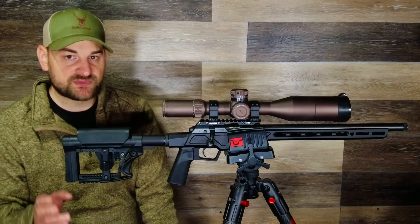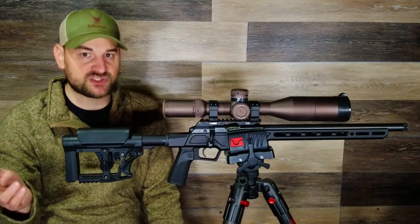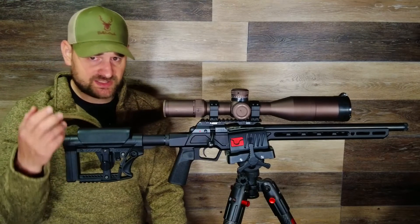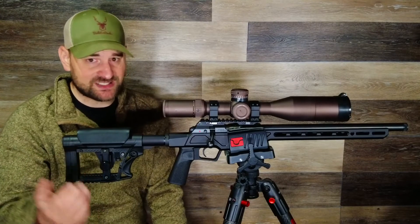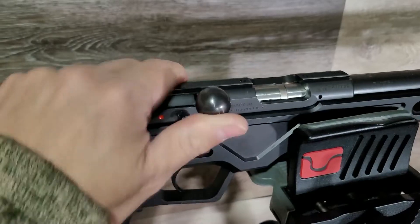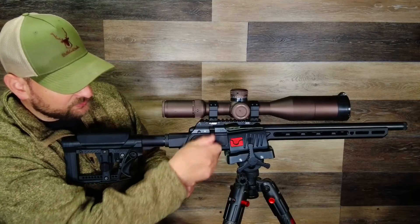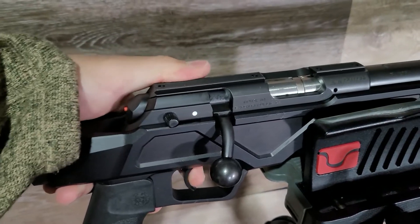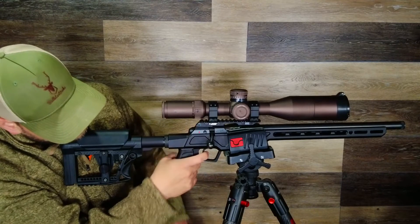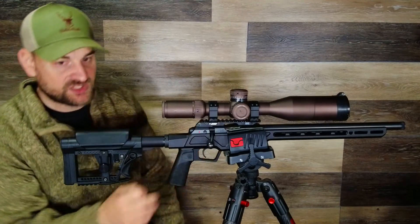The trigger is fully adjustable — I'm going to adjust it and do follow-up videos including range testing. Initial impressions: from the factory it came at about four and a half to five pounds pull weight, and has a significant amount of uptake and creep in it, so I'm kind of displeased with the trigger as it comes from the factory. It does have a wide curved trigger blade that feels good. Once it breaks it breaks clean, and it feels a little lighter than it measures on the scale. It has virtually no over-travel, which is good.